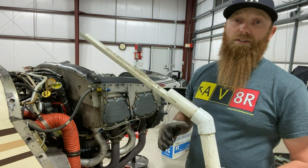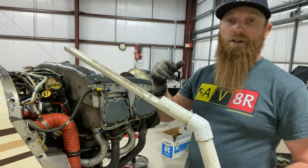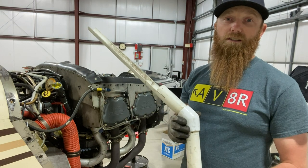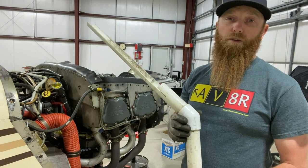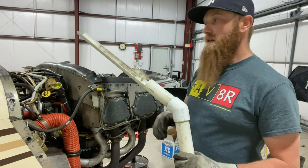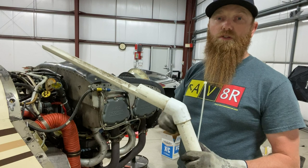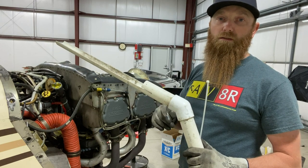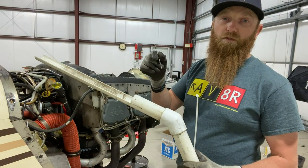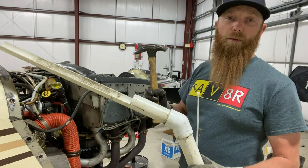If you guys would like to see how I put this together — all the measurements and everything — go ahead and leave a comment down below to let me know and I'll go ahead and do it. How I mount this is with a zip tie, and all I use to punch two holes in the oil filter is just a large framing nail and a hammer.